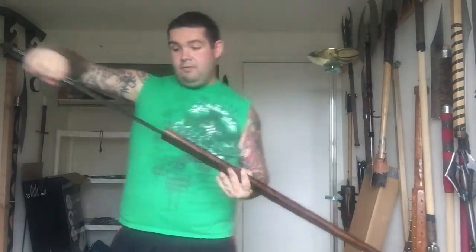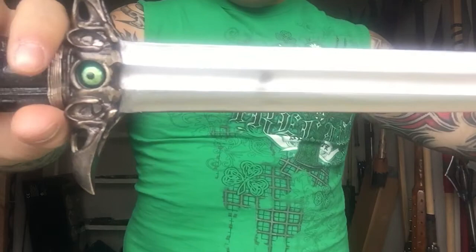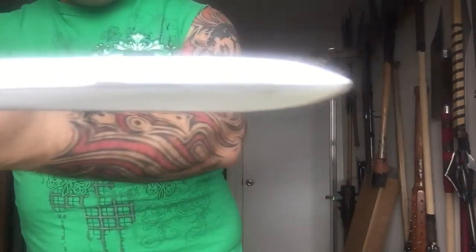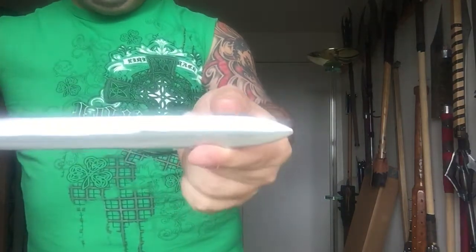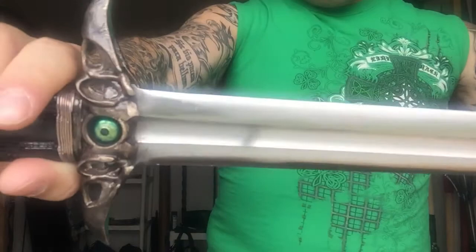The blade itself is a Tinker longsword that he customized down to fit into a Gian style. Very sharp — everything I have is sharp. It's got a nice point on it. Definitely could do some damage. But obviously it's a cutting sword — it's a Gian style. Amazingly light and fast.